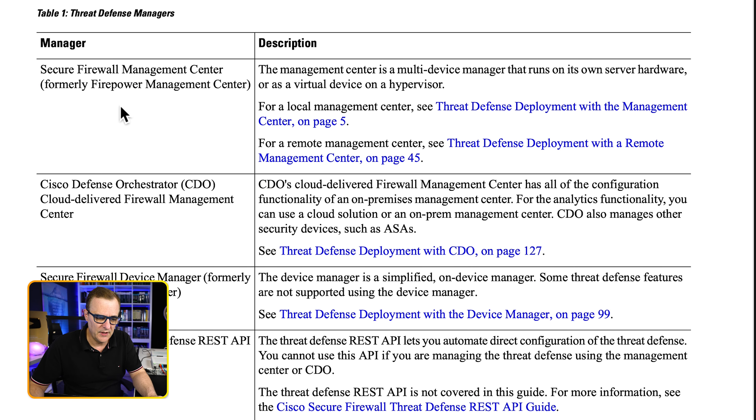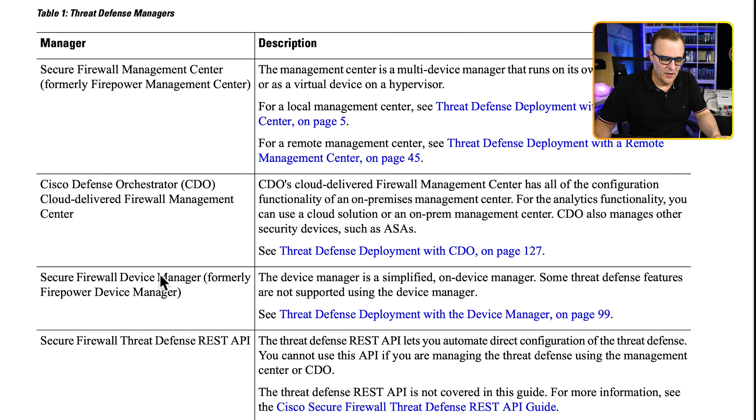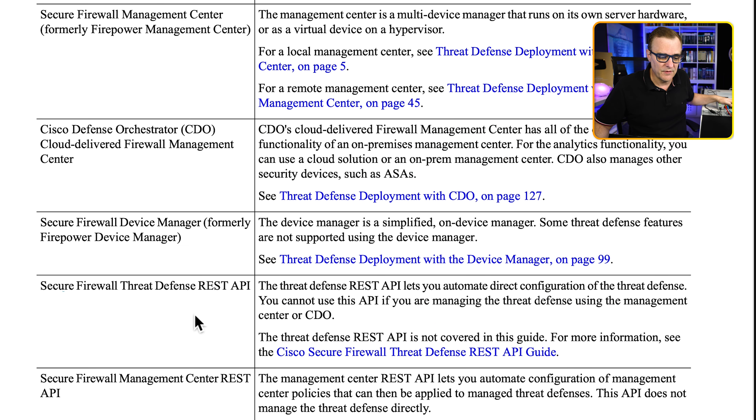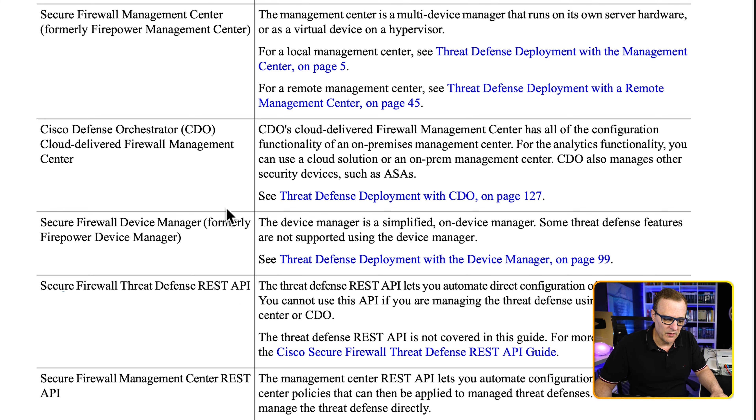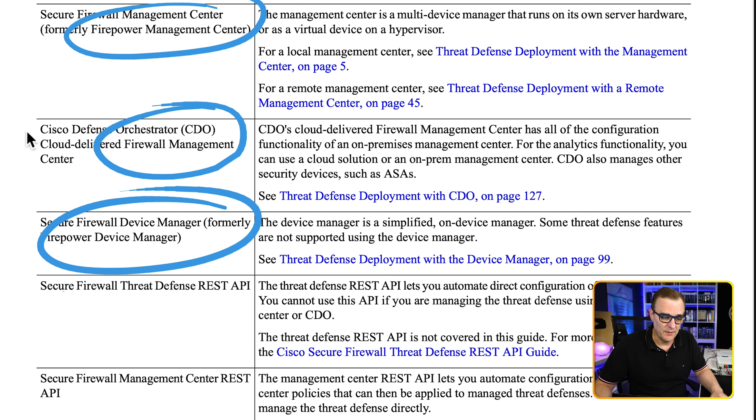There are different ways to manage a firewall like this. You could use the Secure Firewall Management Center, or FMC, previously known as Firepower Management Center — this allows you to manage multiple devices. You could also use CDO, the Cisco Defense Orchestrator, which is a cloud-delivered firewall management center. What we're going to cover in this video is how to configure a single firewall using the Secure Firewall Device Manager, also known as FDM — the simplified on-device manager. There's also the Secure Firewall Threat Defense REST API and the FMC REST API for automation, but the most important management options are FDM, CDO, and FMC.